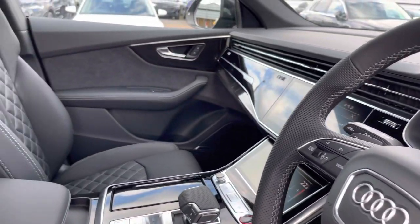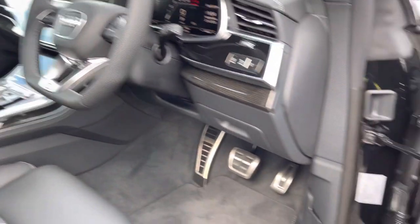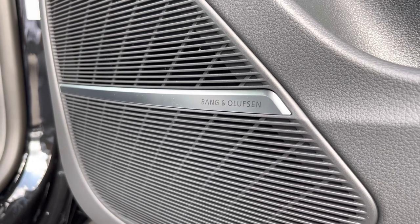Your leather multi-function steering wheel, with your S-line sports seats. And as we move down, we have the Bang & Olufsen sound system, which comes under the optional extra comfort and sound pack and is great to listen to your favourite audio on the go.